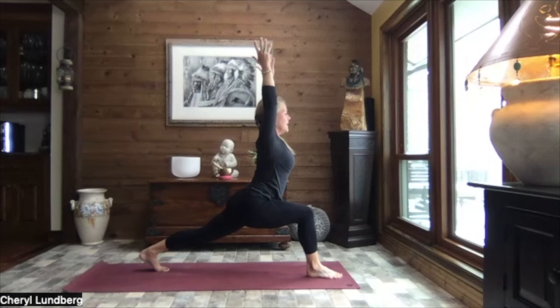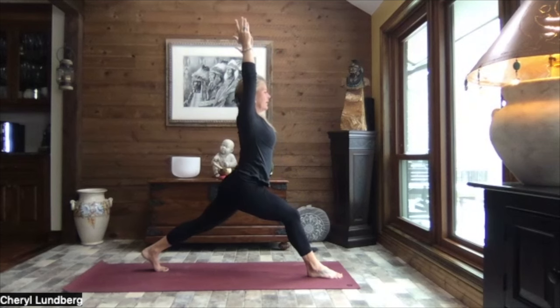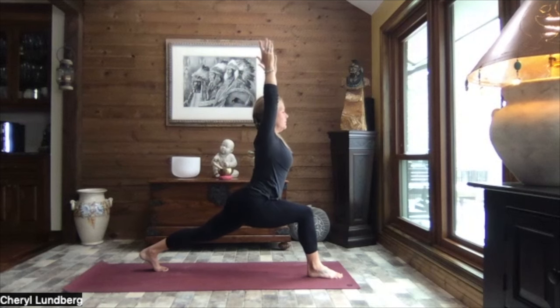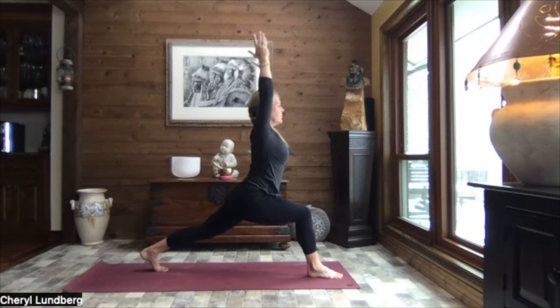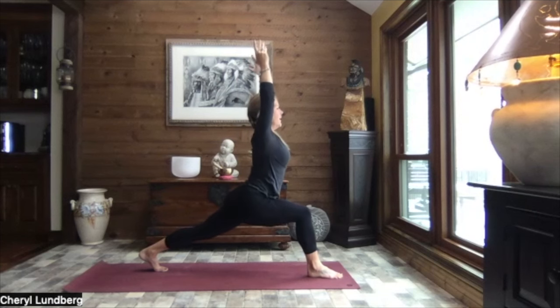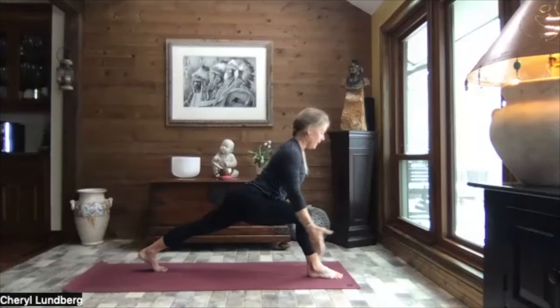We allow those hips to be heavy, sinking in regardless of if the knee is on the ground or off. You should feel this really nice stretch through the front of that left leg. Inhale, straightening that front leg a little. Exhale and sink. Inhale, straighten. And exhale, sink. Stay low. Inhale, reach. And as you exhale, hinge it forward. Sweep those arms back to flight.